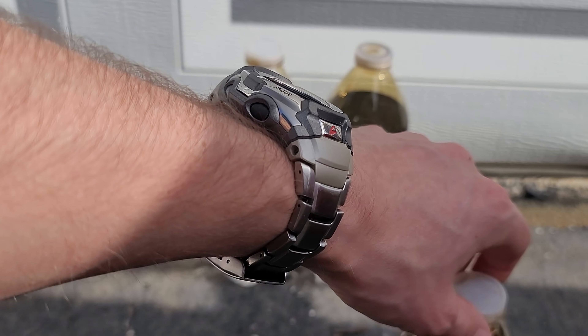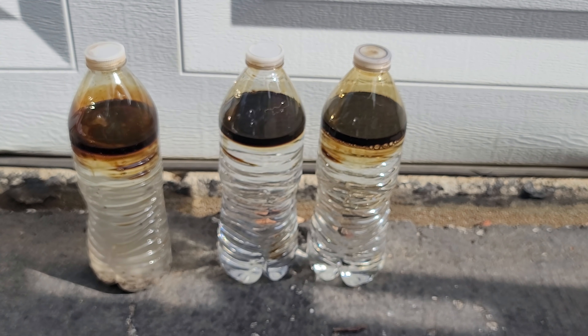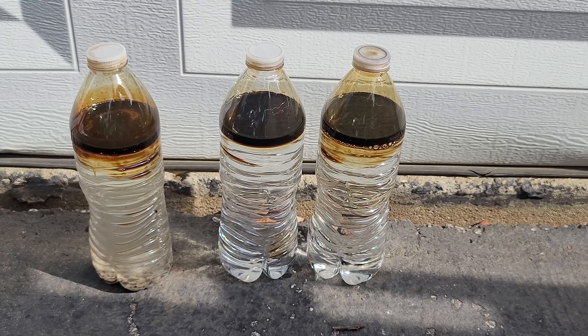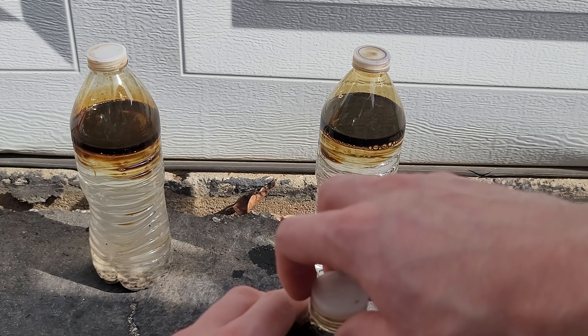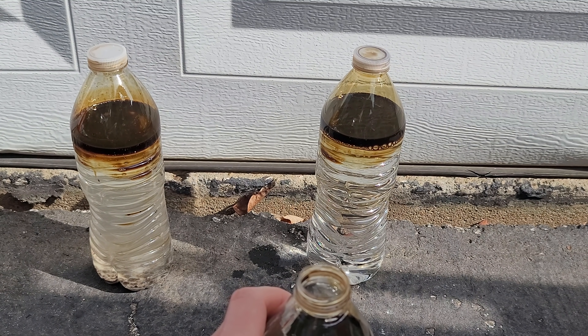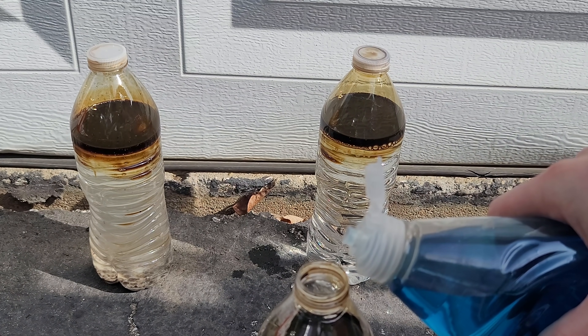You don't have to use motor oil for this experiment - you can use cooking oil, which is much safer and less environmentally harmful. But I'm using motor oil because this is what's most frequently on my driveway, so that's the analysis I'm trying to do.